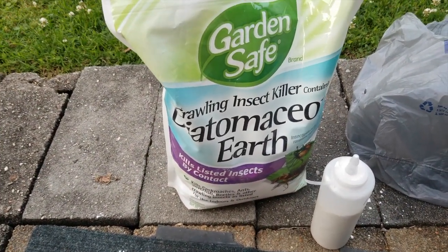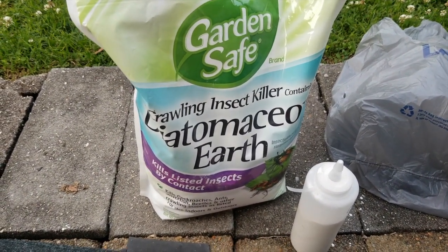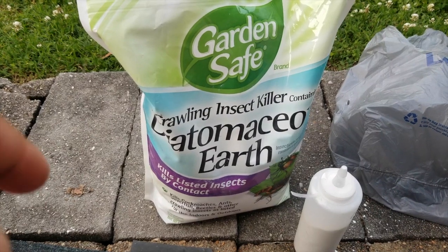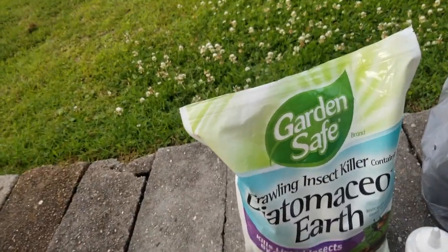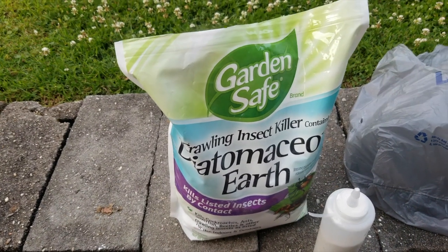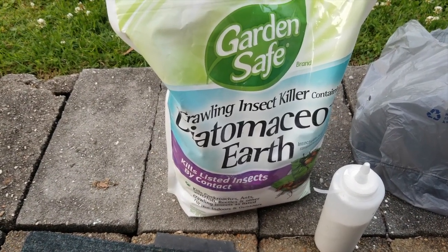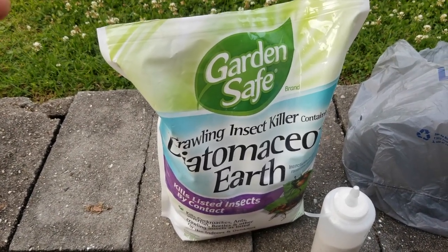This stuff has been doing good by me so far. I've also been putting it on my squash plants along the vine part. I come out in the evening - right now it's about 7:40 in the evening. One of the things I came across about using diatomaceous earth is that when it rains you have to reapply, so let me show you.